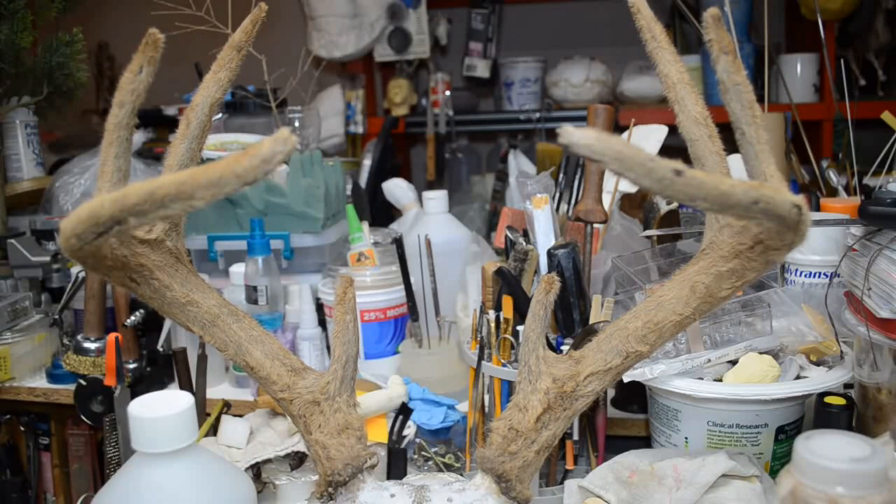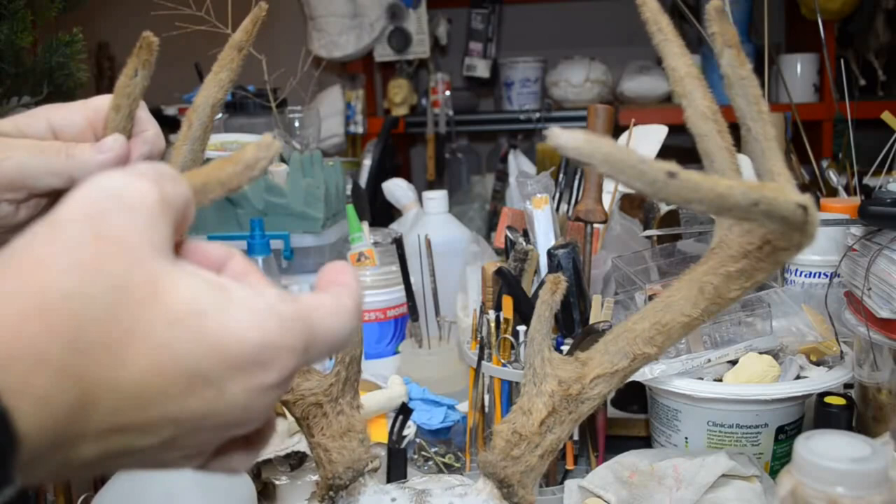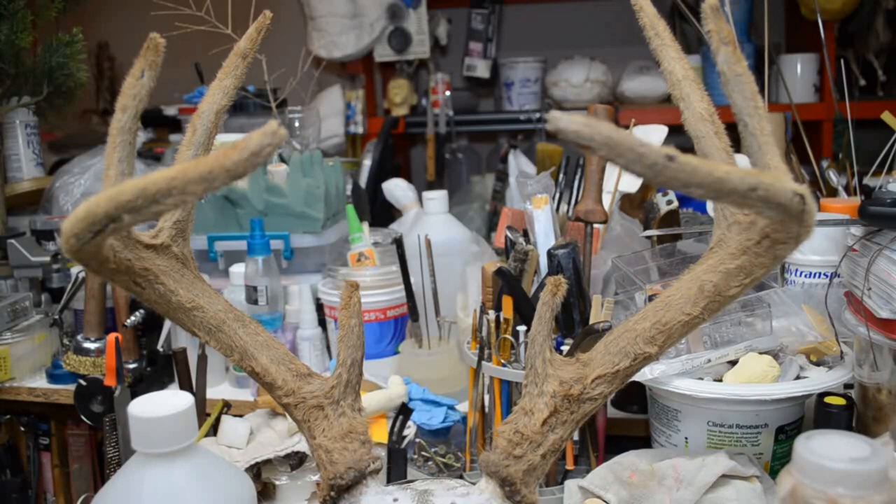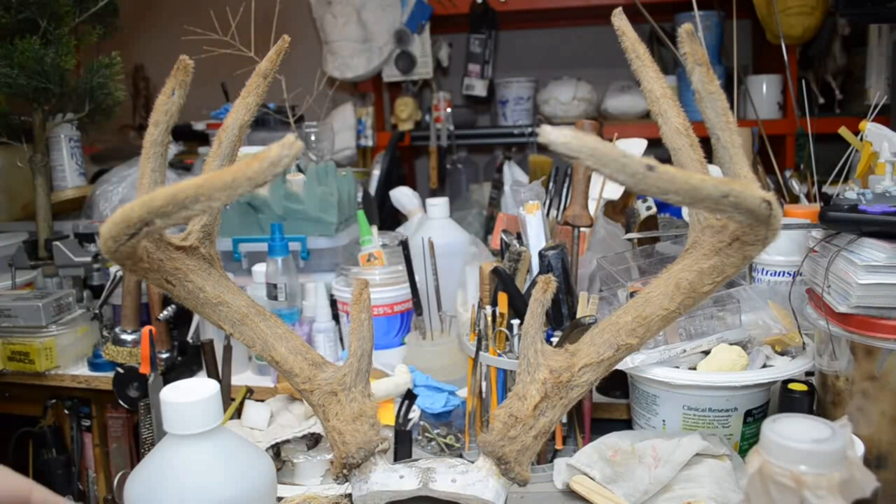These antlers — this animal was taken October 7th. His antlers were already hard, already turned to bone. There was no way anything was going to be injected into this, and over three days it wasn't really going to do a whole lot. So I opted instead to paint each side with the antler tan, catching it in a plastic bin.